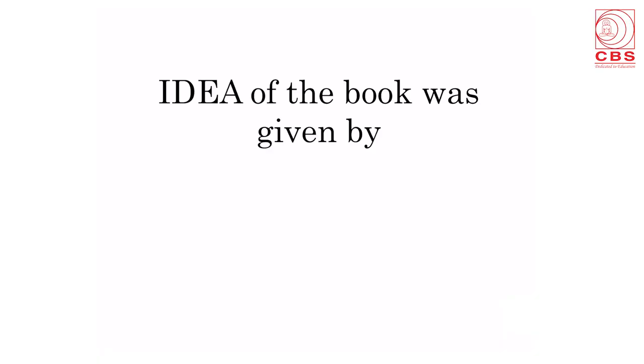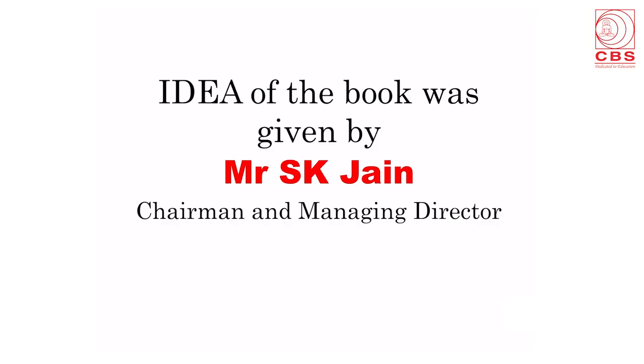The idea of the book was given by Mr. S.K. Jain, who is the chairman and managing director of CBS Publishers and Distributors. After lots of deliberations, it was decided to do the book in only one volume, and this is complementary to the textbook of anatomy. The index of competency-based undergraduate curriculum for the Indian Medical Graduate 2018 has been provided with each of the six sections.